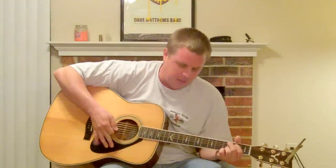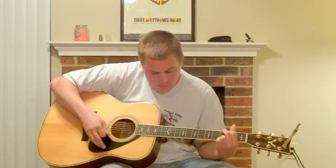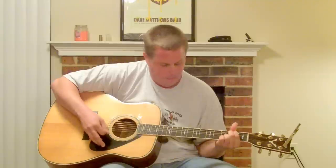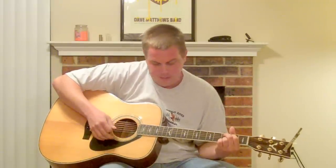Now, the second chord progression we have goes from G to D to E minor to C. And this is only used twice throughout the whole song. So the first chord progression is by far the most important one, but you need to throw this in every once in a while.